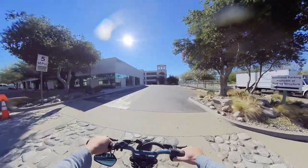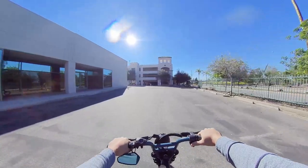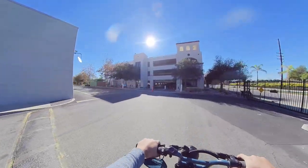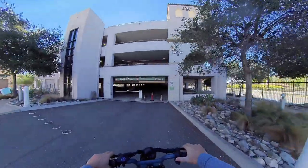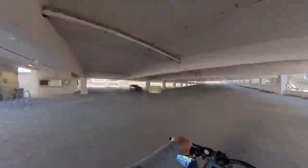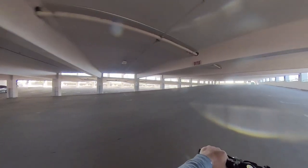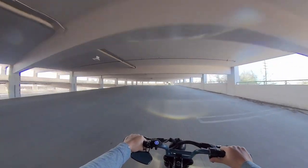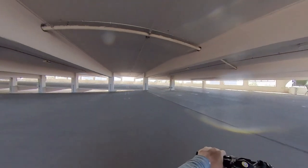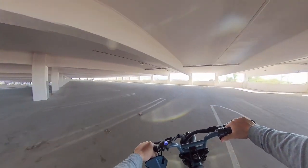Still waiting on our oil change, but I saw this parking structure and we're going to explore. That's another great thing about owning a Super 73 electric bike — just explore. You can explore places like a parking garage, which I always like to go up on to see the lay of the land.